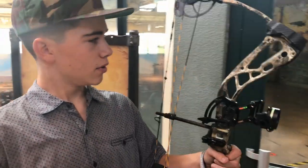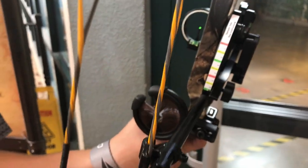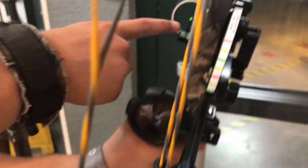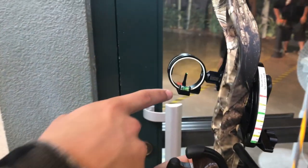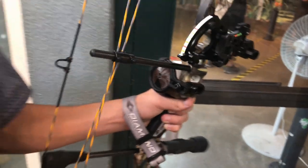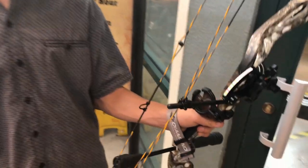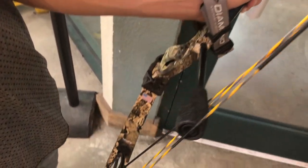Alright guys, I got the new bow and we're at the range. I already pre-adjusted the sight — I didn't want to bore you guys with that. I upgraded to a single pin adjustable sight and changed the whisker biscuit on it. I'm going to go ahead and shoot it, just see how it feels. It's kind of loud in there and it's hot, so I'll let you know when I come out. We'll take some footage though.